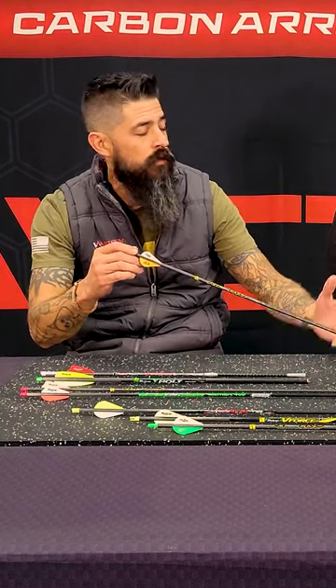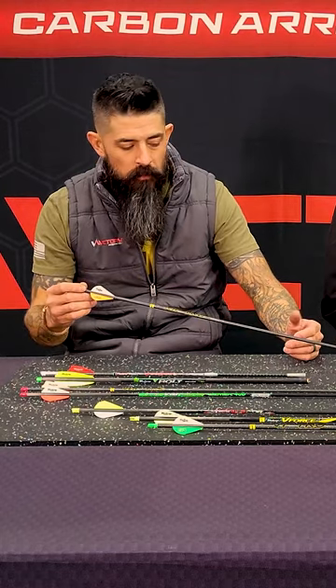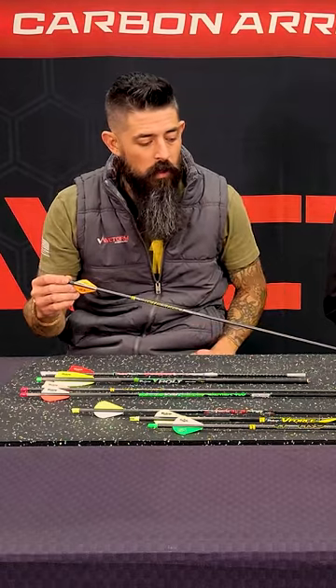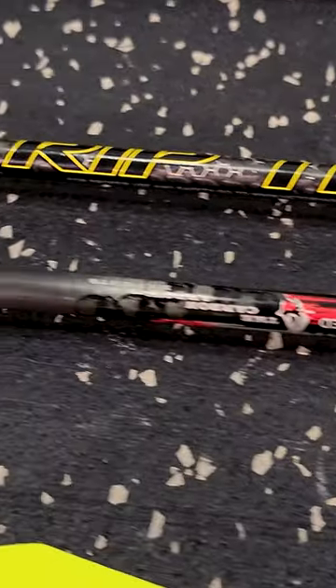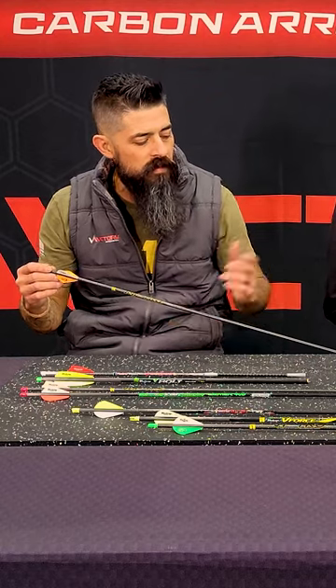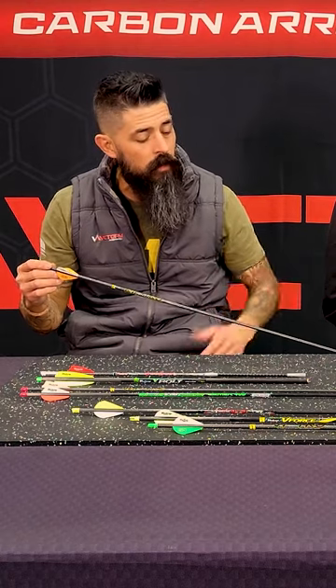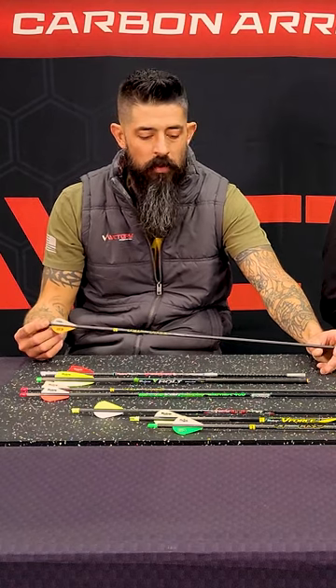My arrow of choice has been for quite a while the RIP TKO. Love this arrow. It's not a micro diameter arrow. It seems to tune really well for me. The cool thing about this is if you wanted to run that large locker style, you can, but this is set up more for your standard fixed blade broadhead or even mechanical. Recovers quick on shot, extremely durable arrow. You're gonna get good penetration — penetration being the biggest key on this.